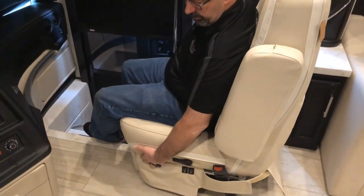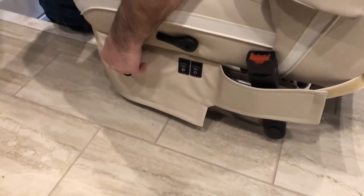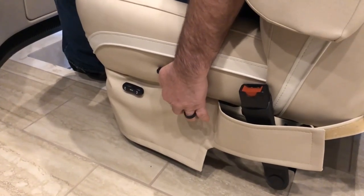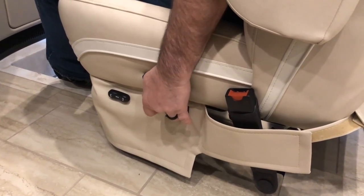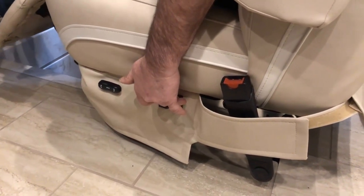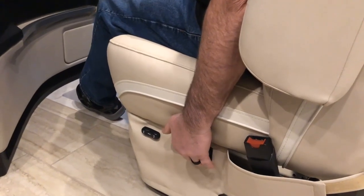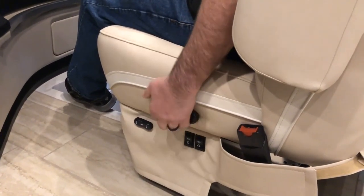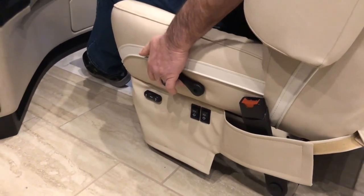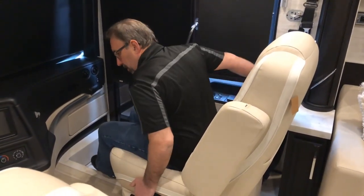On your driver or passenger seat — they both work the same. You have a control that lets you move the seat forward and backwards and tilt the entire seat up and down to your liking. The next switch back controls the lumbar support in the lower back area of the seat. The next switch back controls the footrest — you can extend or retract the footrest.